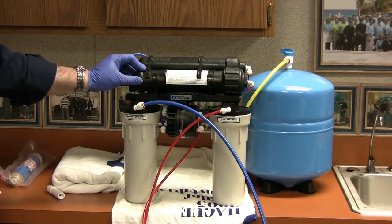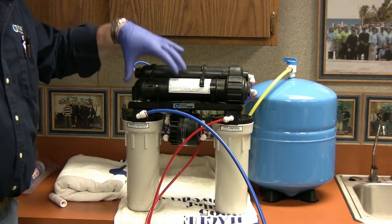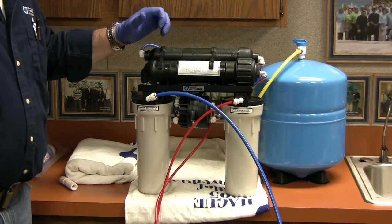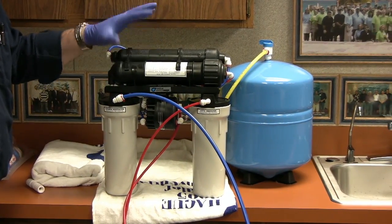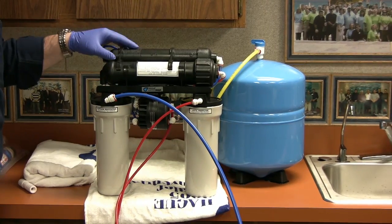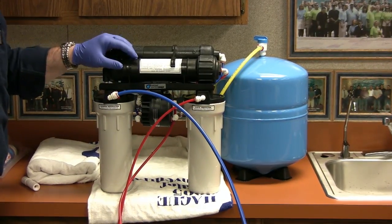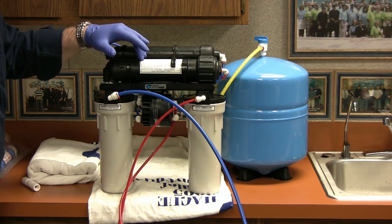Every dealer, every area kind of has their own regimen that they go through when they determine if the membrane should be replaced or not. Most membrane manufacturers say the life expectancy is between three to five years. We do recommend that once your TDS rejection is around 75%, the membrane should be replaced.